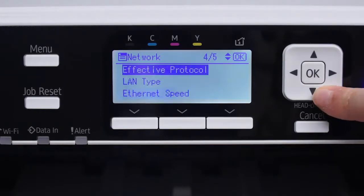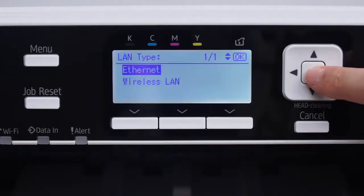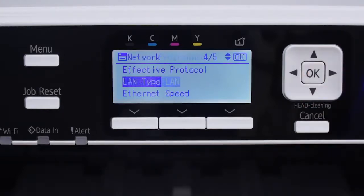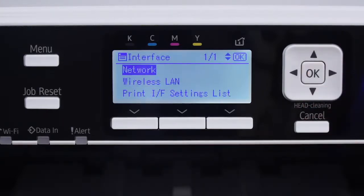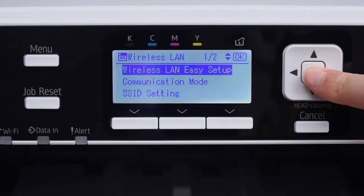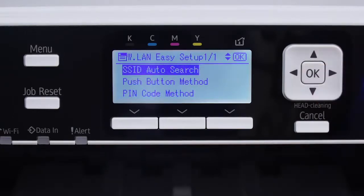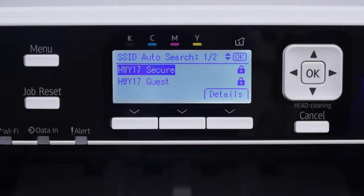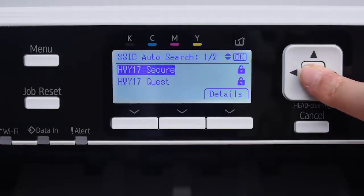Scroll down to LAN Type and click OK. Select Wireless LAN and press OK. Press Cancel. Press Wireless LAN Easy Setup and click OK. Then, go to SSID Auto Search and press OK. Select which wireless network you wish to connect to and click OK.